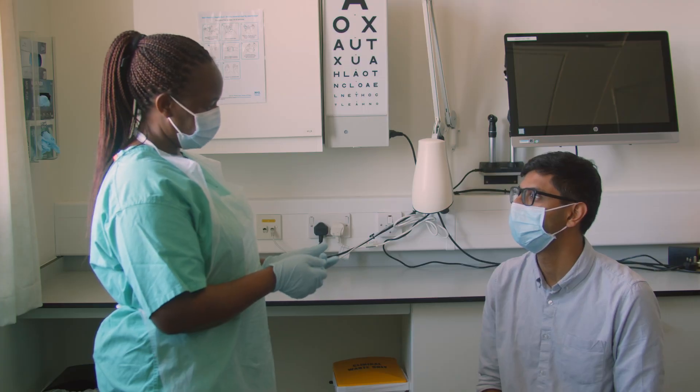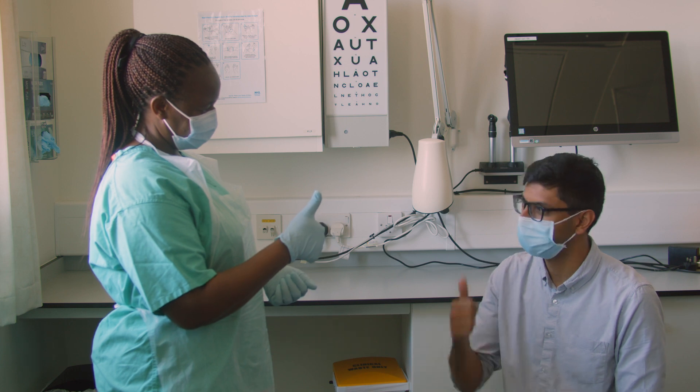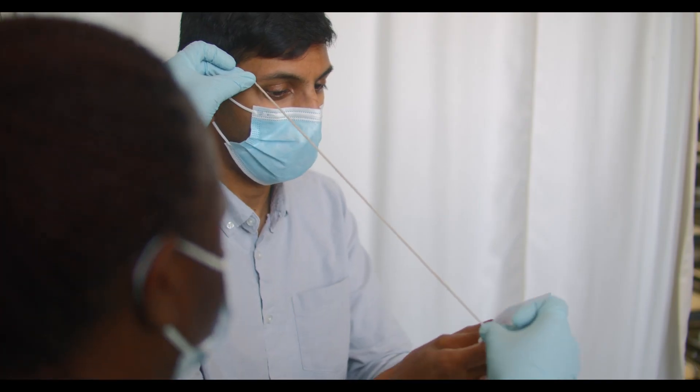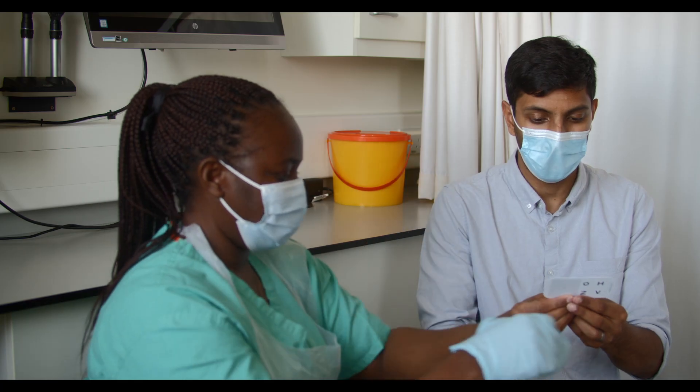Explain what you're going to do and gain consent. Sit the patient comfortably in a well lit place. Use the string to make sure the chart is held at the correct 40cm distance.